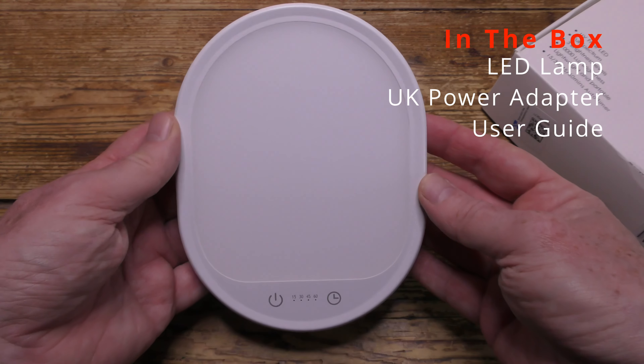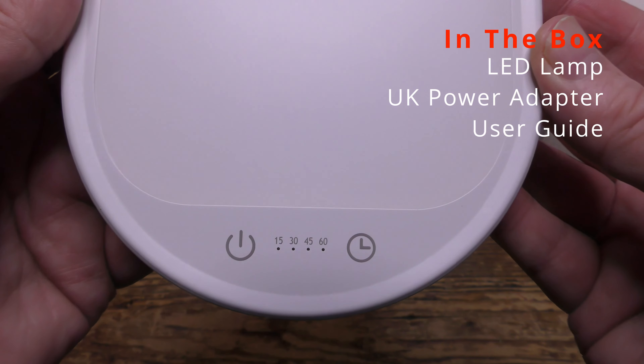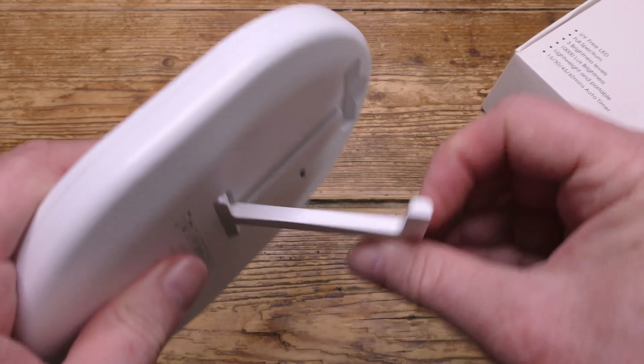Let's look inside the box. Here's the light itself, which is made from plastic and it's quite lightweight. But it feels well made and there's not much to break, not much to go wrong.